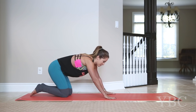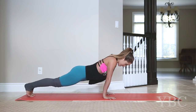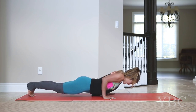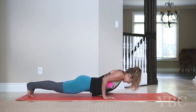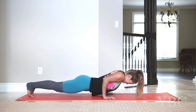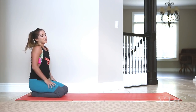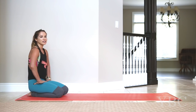Top of the pyramid right here for eight: seven, six, five, four, three, two, one. And you go for eight: seven, six, five, four, three, two, one.